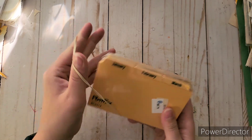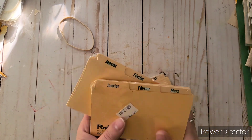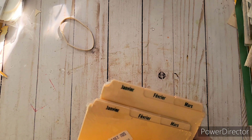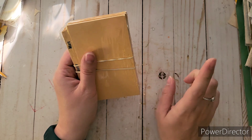I got these index card dividers with months on them for 75 cents. I didn't realize they were bilingual — English on one side and what looks like French on the other. I like the color of them though. My school didn't have French — we only had German and some Spanish before the teacher was laid off, so I chose German.